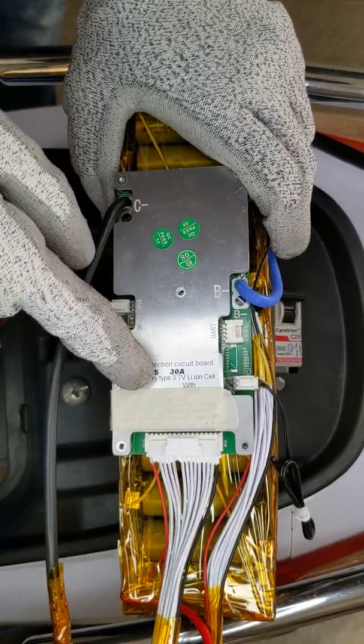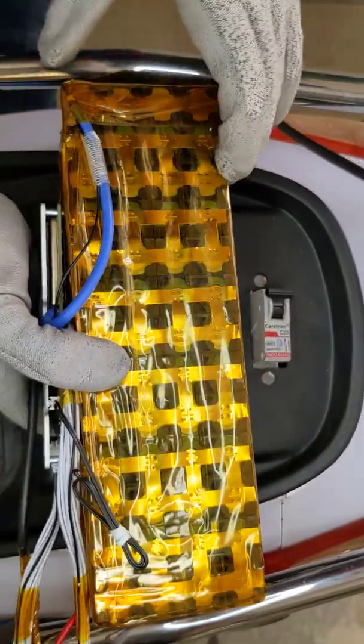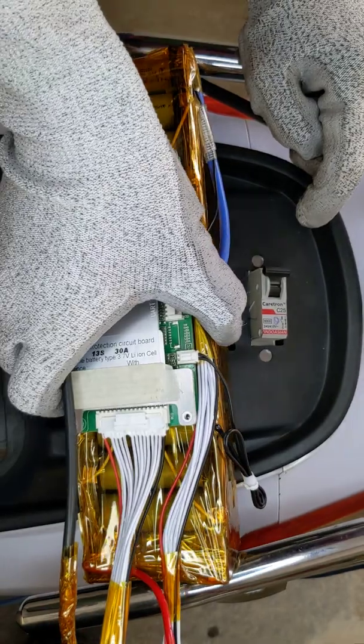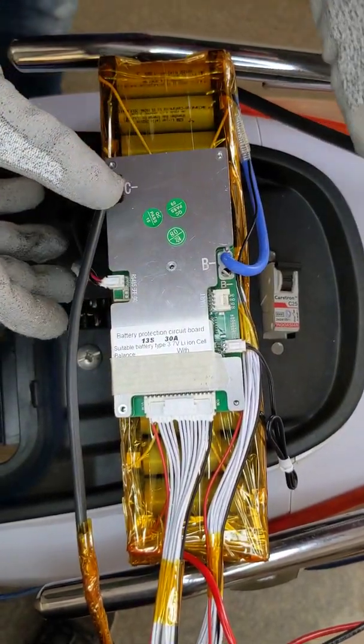This one is a 13S, which means 48 volts. Look at the battery module — this is 13S in series and 4 in parallel. The cells used are 2.6 AH and 3.7 volts, so it is around 48 volts with 10 AH capacity.